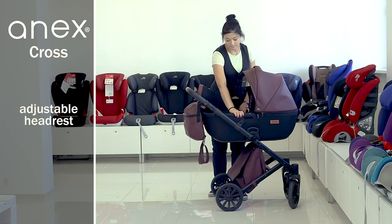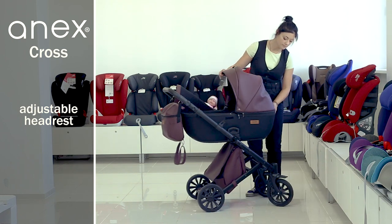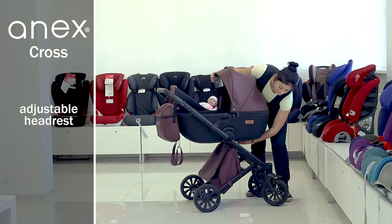The headrest inclination regulation is an additional function. Turn the regulator under the cradle for this — each turn gives another position. Turn it to the desired most comfortable position.